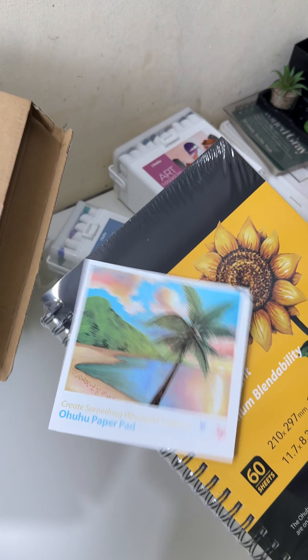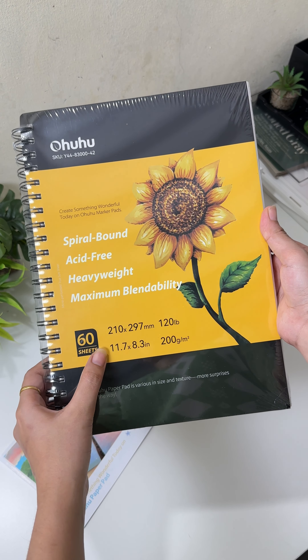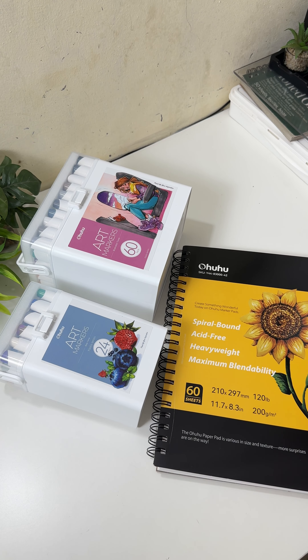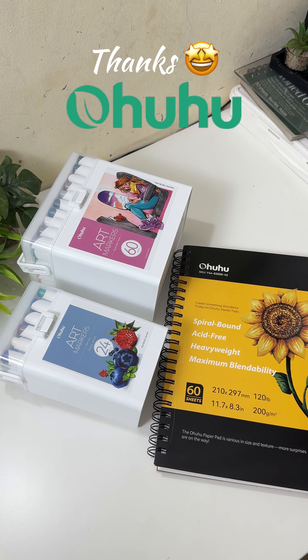So this is the last box. There is a user guide and it's a A4 size spiral bound book. I already have one but that is a different size, but I'm happy that I got one more. These are all the products I got, and thank you so much OHUHU for sending these products!